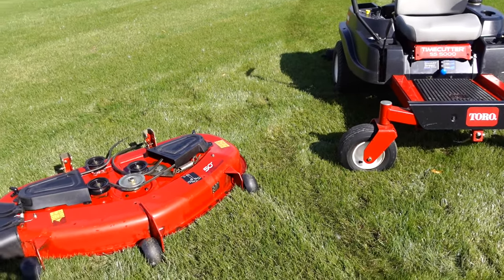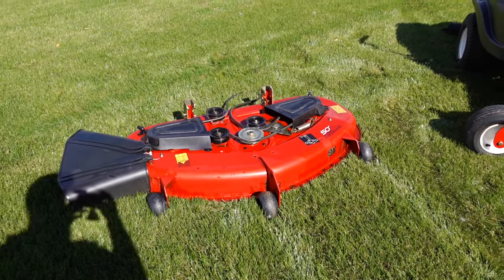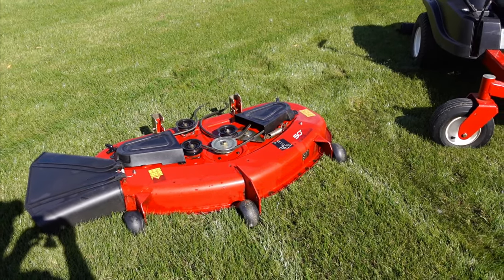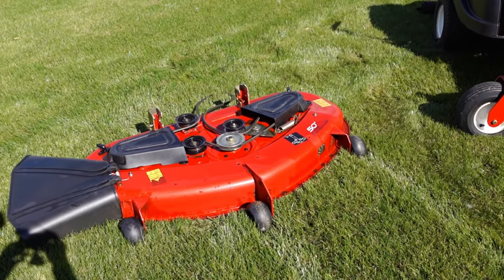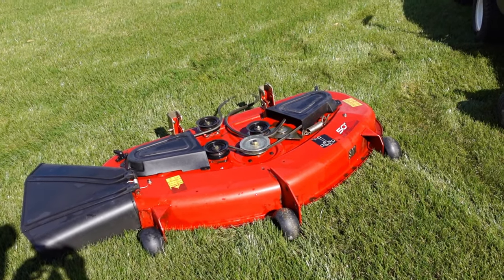I went ahead and removed the deck from the riding lawnmower already. If you need to see how to remove the deck from your Toro Time Cutter, I do have a video that shows this — I'll leave that video down in the description below.